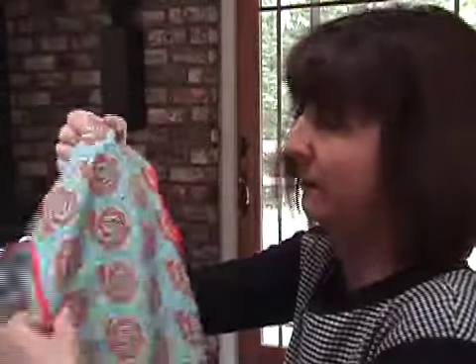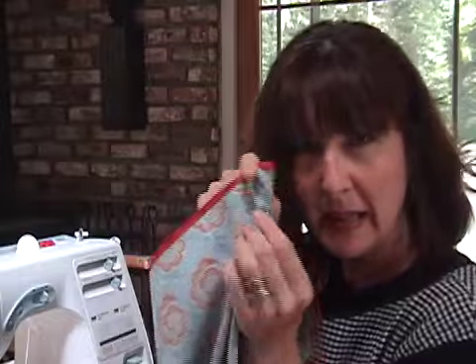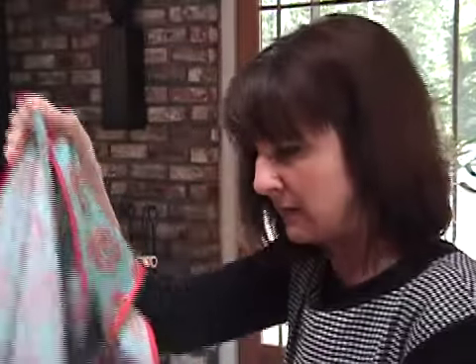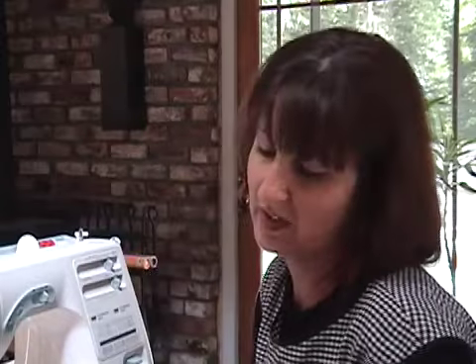Now you should have a smock that's all bound. I went back and hemmed the little ends on the bottoms, kind of back-tacked over that little bit down there, made it nice and sturdy. Now I'm ready to reinforce it because I'm going to put in a buttonhole, and just one layer of cotton is kind of flimsy for a buttonhole.